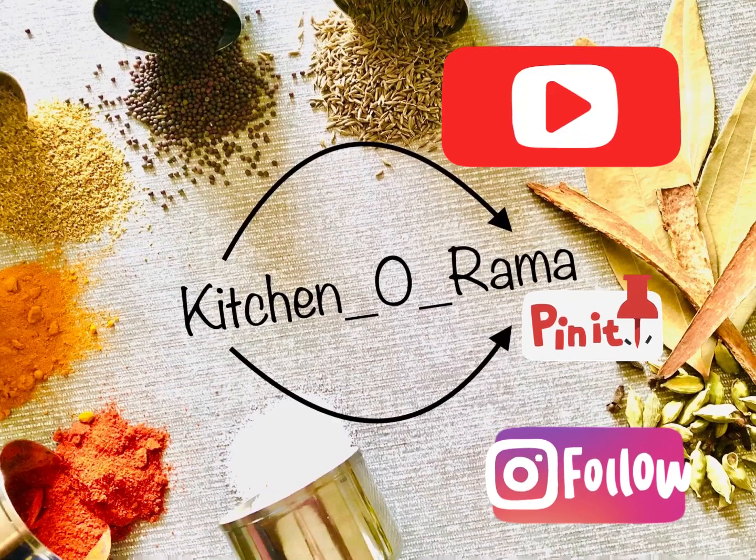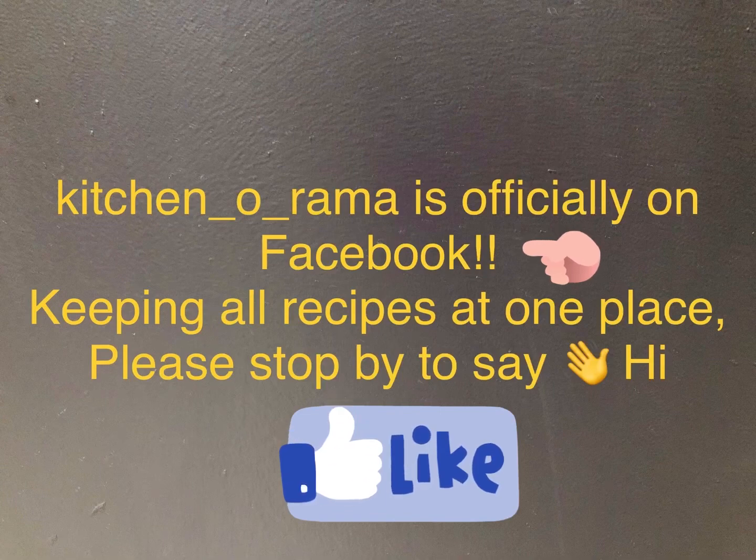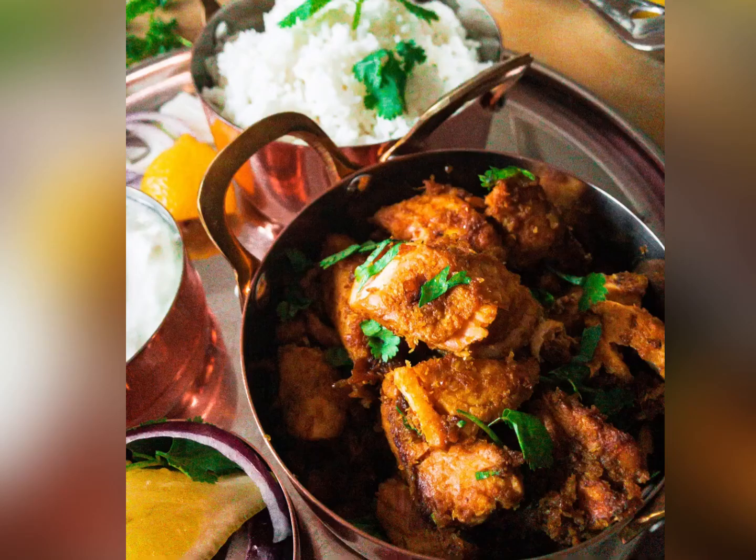Welcome back everybody to Kitchenerama. It was a week with school starting back in action. Kitchenerama is officially on Facebook and Instagram, so do stop by.